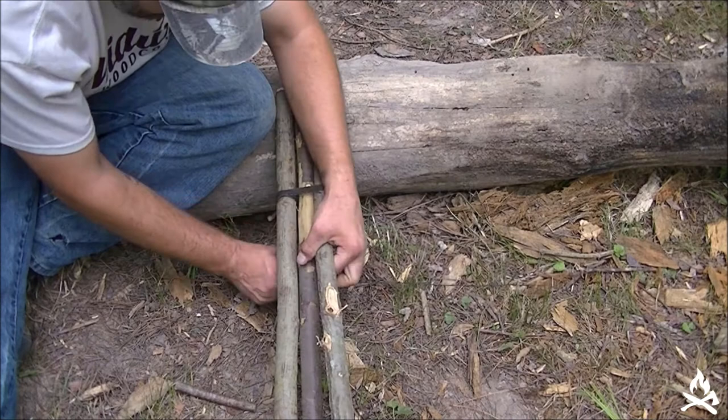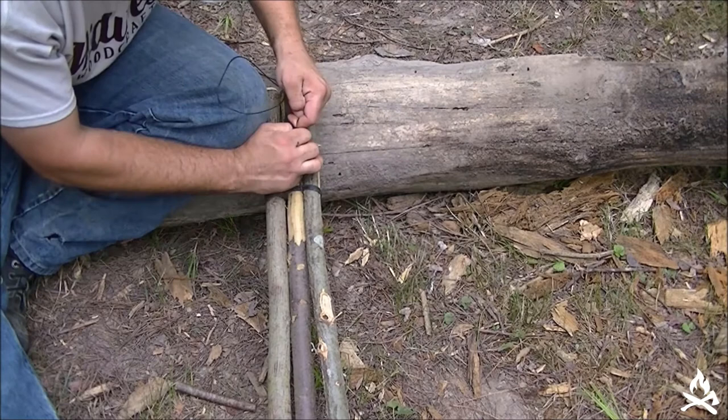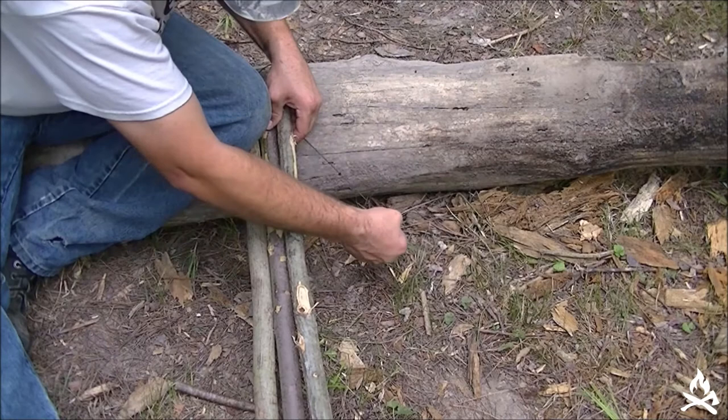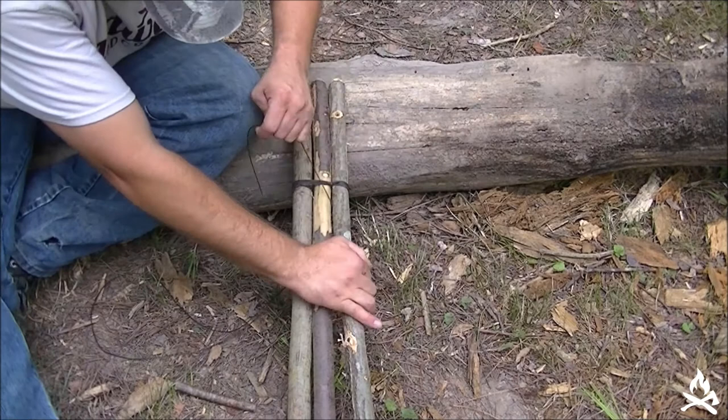Around the bottom I'm going to start doing my frapping. I've got a splice line here with a double fisherman's knot splicing this line together — it's going to fall right into my spot here, going down between those wraps.